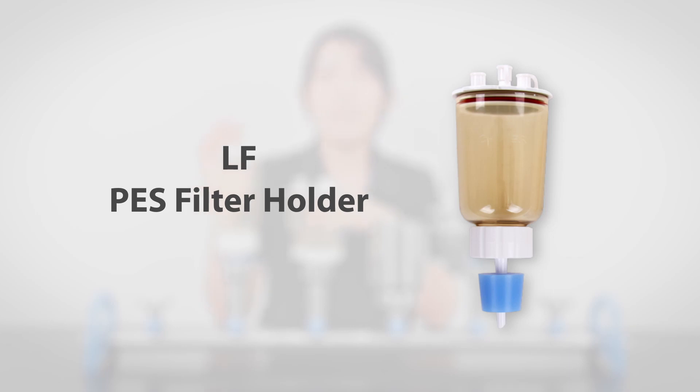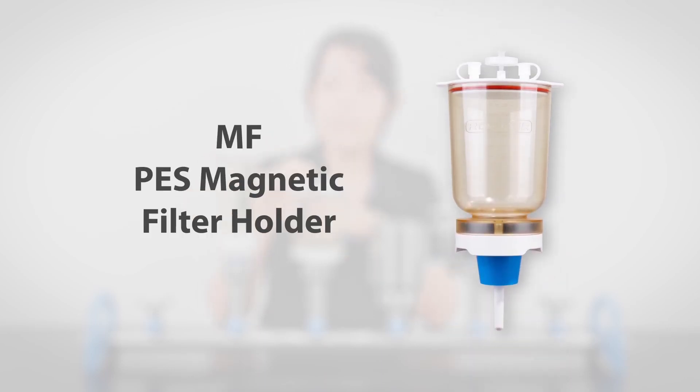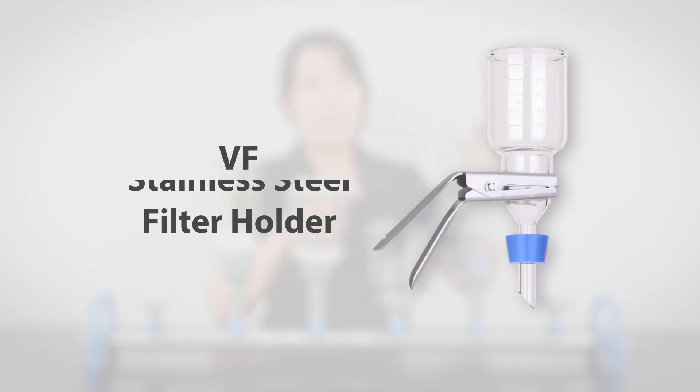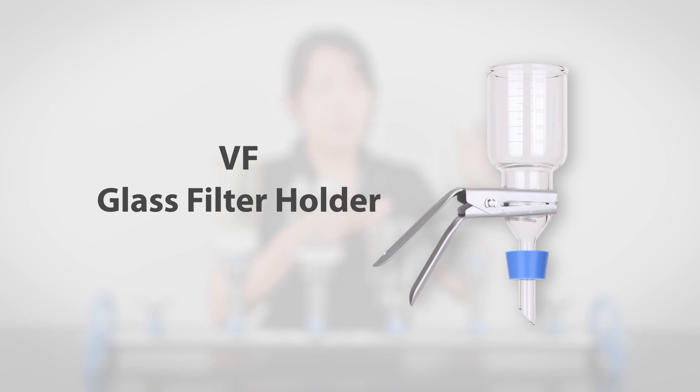First is the LF collection. This is a classic collection from Rocker with our first generation of spin-locking design. Second is the MF collection. The M stands for magnetic steel, and this award-winning holder is famous for being handy and durable. Third is the SF design — the S stands for stainless steel, and it's made of 316 stainless steel. Then there is the VF, another classic collection from Rocker that's made of borosilicate glass, which is more durable against chemicals and heat.